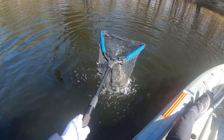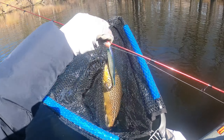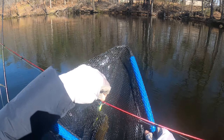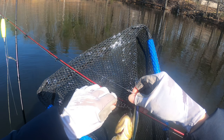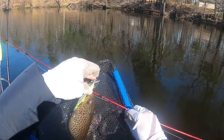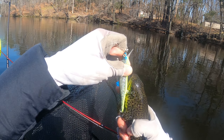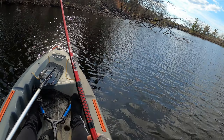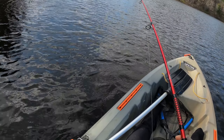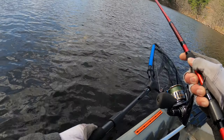Nice trout! Check it out guys, this is a nice brown — actually my first one. One of the advantages of this landing net is that the hook will not get snagged. It's a bite and that's a fish. A decent bass.